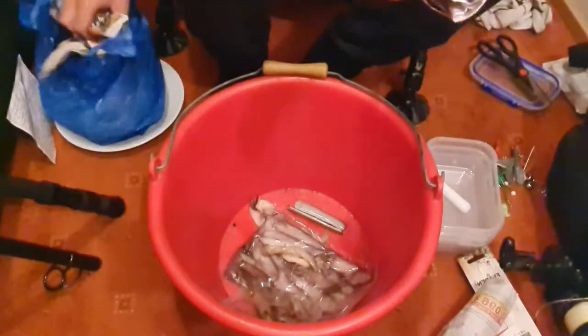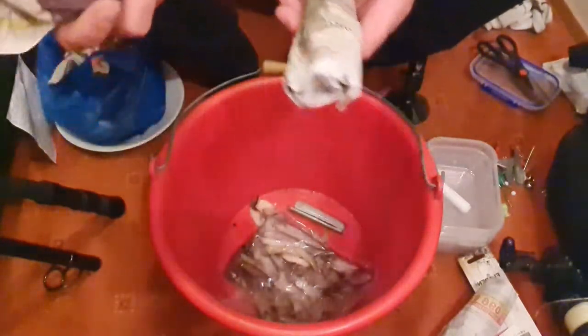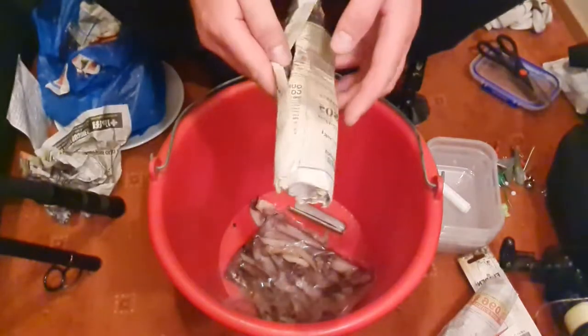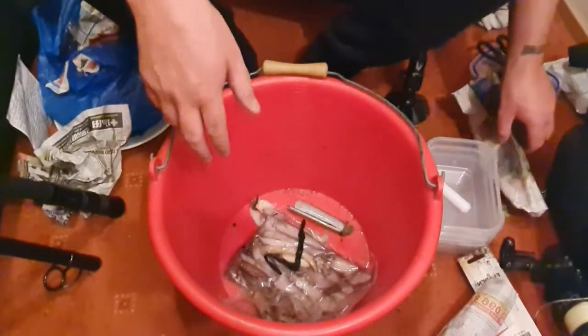Not sure what condition this black lug is in — it's quite old but it's never been thawed out though, so it should be semi-decent. And yeah, that's alright, it's thawed out okay. Let's just get that one more for now.